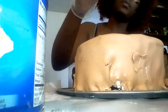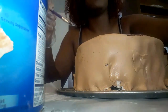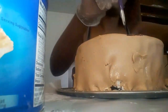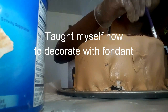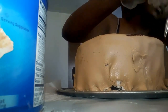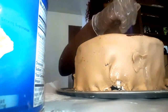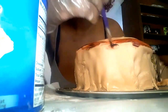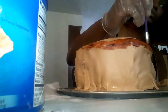I actually took that copper color, which came in handy, and used the little brush that came with the fondant decorating set — it's really meant for water to stick fondant to fondant — but I used it as a paintbrush with the copper color to make it look like crust, and it's actually coming out pretty cool.